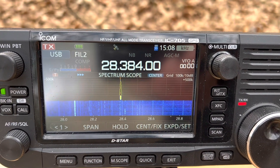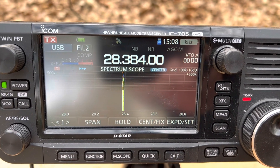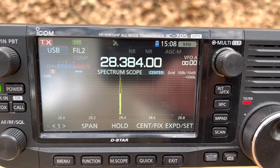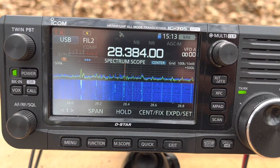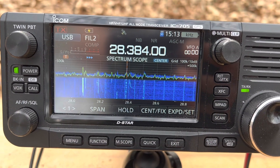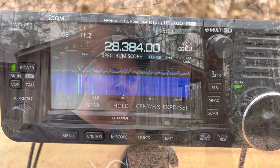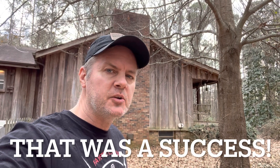Okay, Skylar, I'm running an ICOM IC-705 with a homemade dipole antenna. You're the first contact I've made on this new antenna. Over. I'd say that was a success. We made a 10-meter dipole with speaker wire. We got resonance right away without even trimming the antenna, which rarely happens.